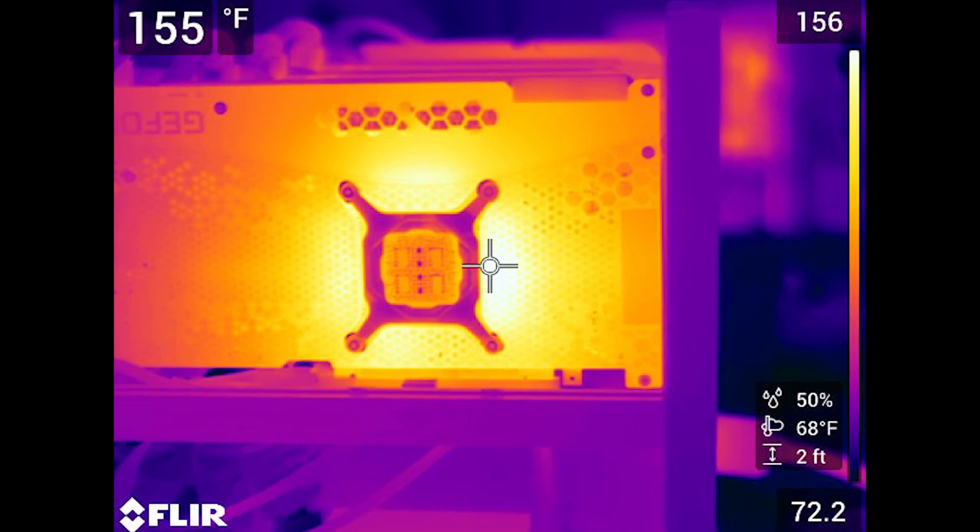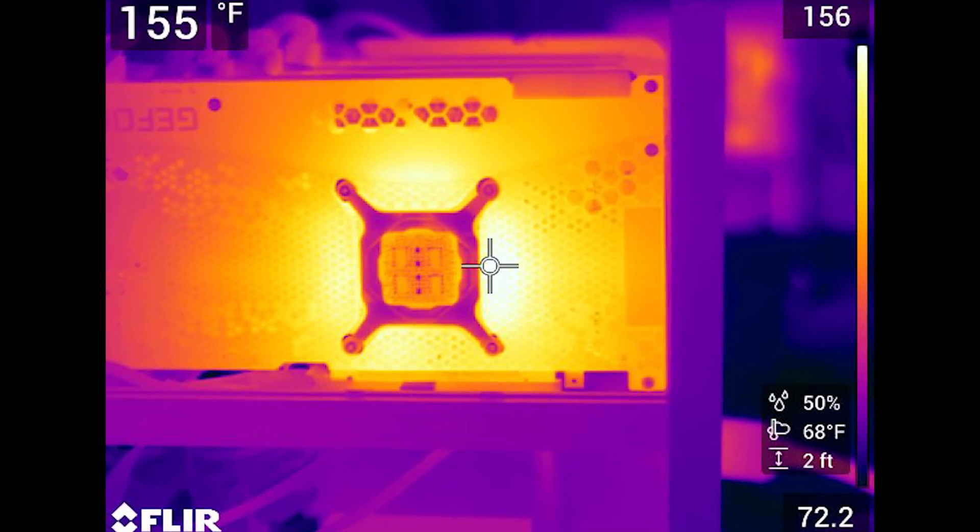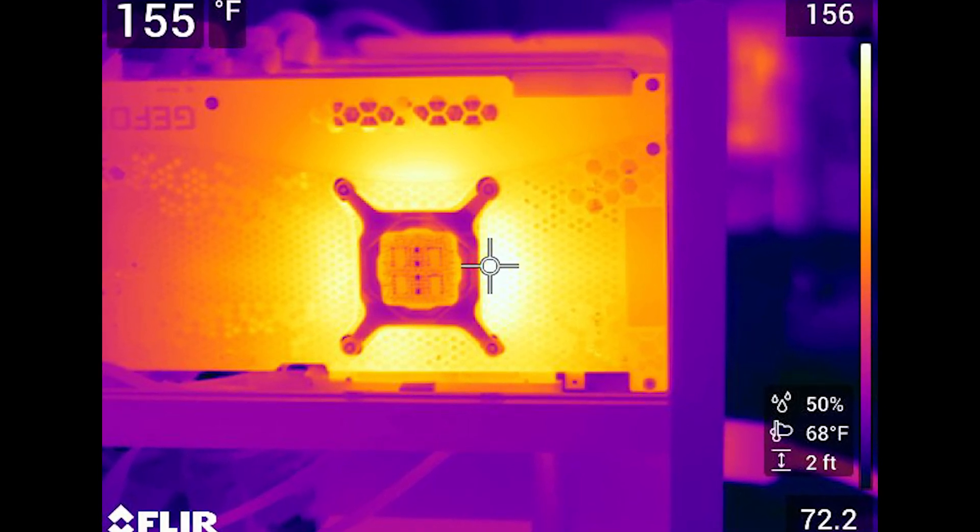Here's another 3090 — this is an EVGA For the Win 3 Ultra. As you can see, this thing is smoking hot on the back at 156 degrees Fahrenheit. Too hot to touch for sure.